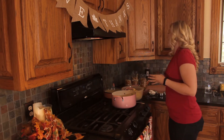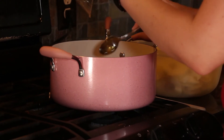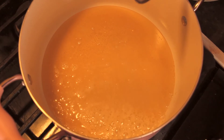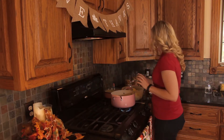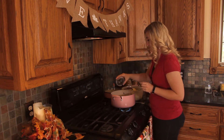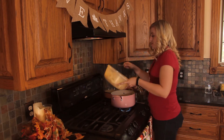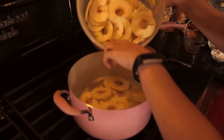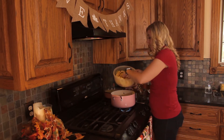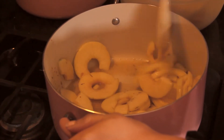Next we're going to bring our honey to a boil. Once you've got it to a nice boil, we're gonna add in our thyme — just sprinkle that in — and then we're gonna add in our apples slowly, because we don't want them to cook through. We just want to coat them with the honey and thyme and make them change color just a little bit.